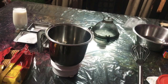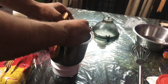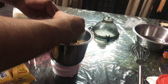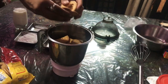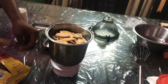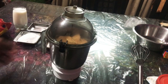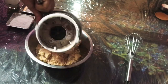First of all we will grind the Marigold biscuits and make a powder of them. So we are done with the grinding — here I have this powder form of the biscuits.